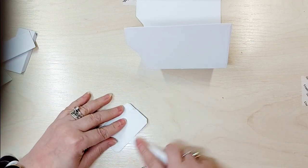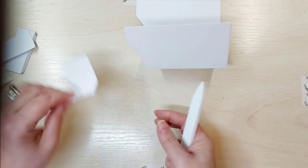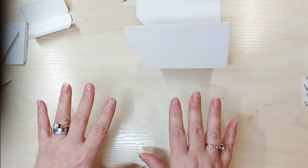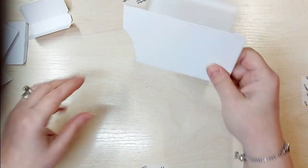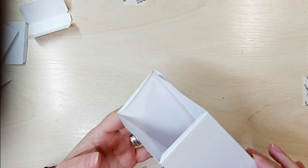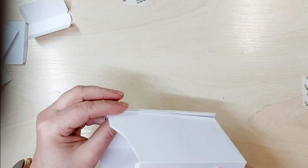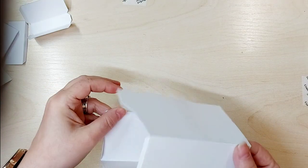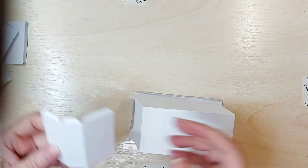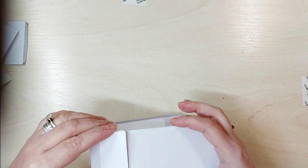This piece here is the bonnet, the grille, and the windscreen. Then we have the two doors. I'm going to put it all together as a base and then we're going to decorate it. You'll see that is the base there with the glue tab. I'm actually going to slot in the windscreen part before I put the bottom tab to the side tab.